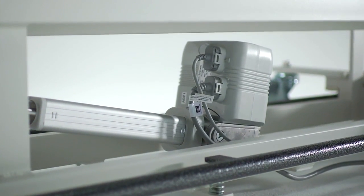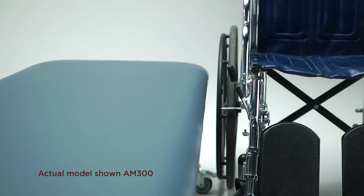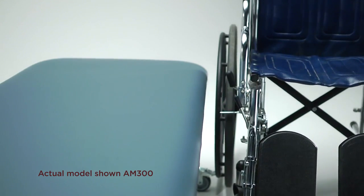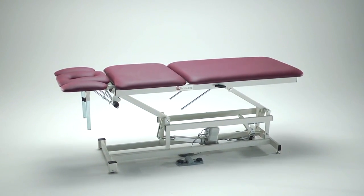This table has a capacity of 400 pounds. Like most of our tables, it lowers to 18 inches for easy patient transfer to and from standard wheelchairs or most other patient transport equipment. It elevates up to 37 inches and allows ideal interaction between clinician and patient.